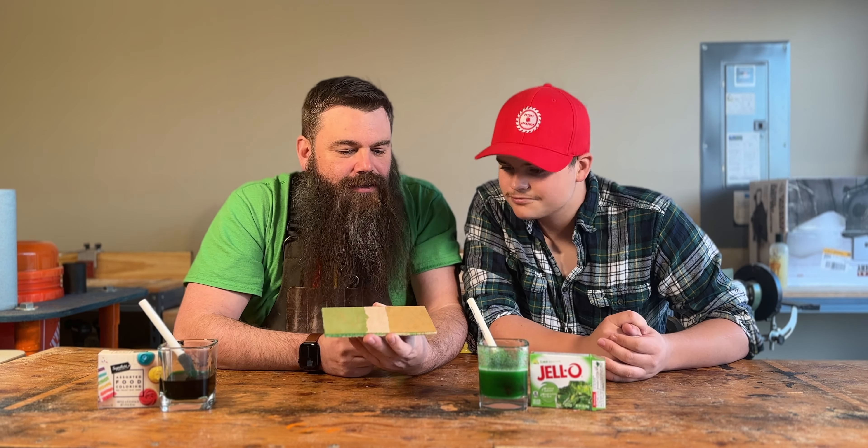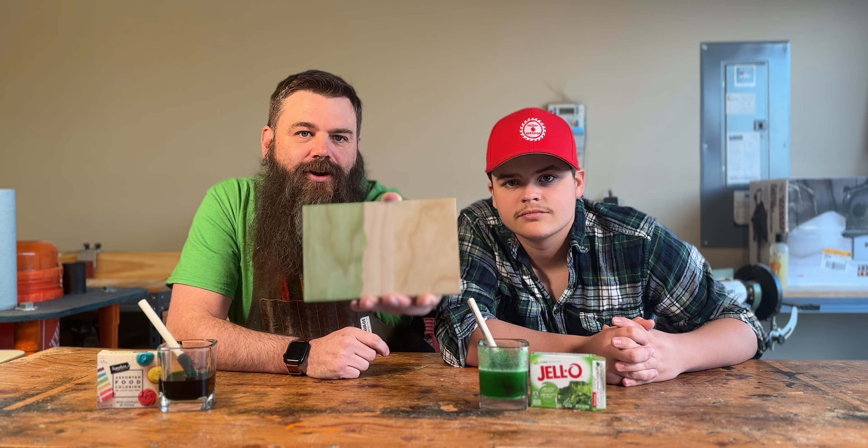I'm just gonna stain this side of the wood. The problem with this really thin stain is that it goes on so thin — it reminds me of like an oil-based stain. Even though this is water-based, water-based stains are really really thick when you get to staining wood material. But this is starting to look really good. I'm just pouring a lot on here.